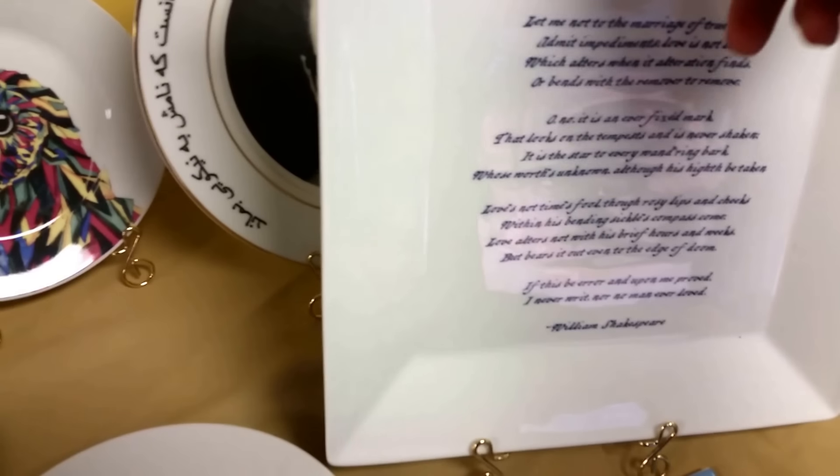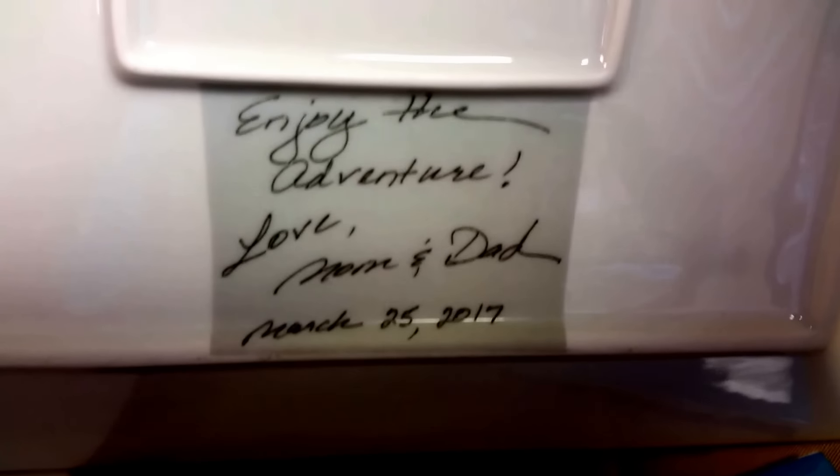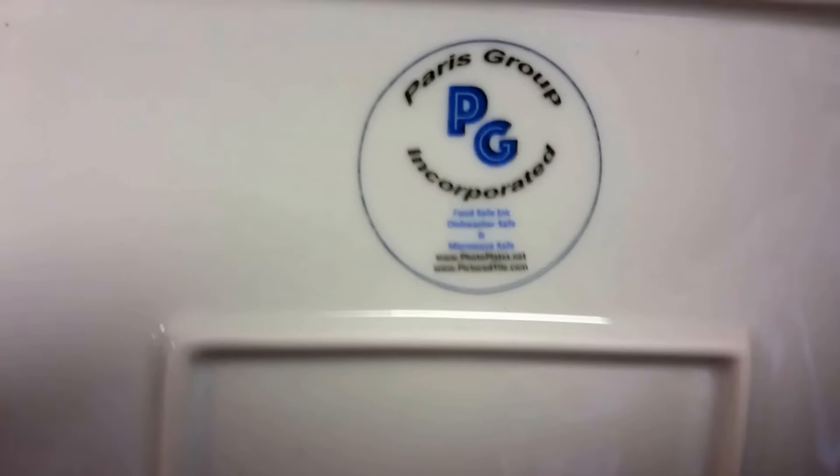We also print on the back of the plate with handwriting. I'll show you that — I'll flip this over and you can take a look. You can actually see the actual handwriting there, and then our logo there.